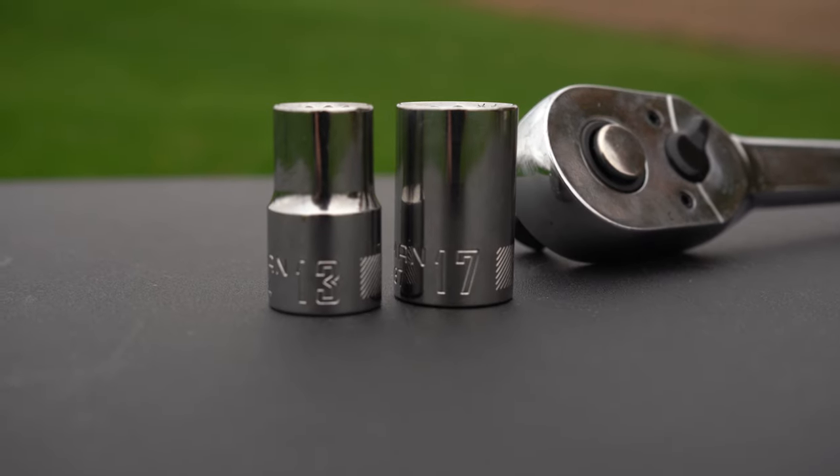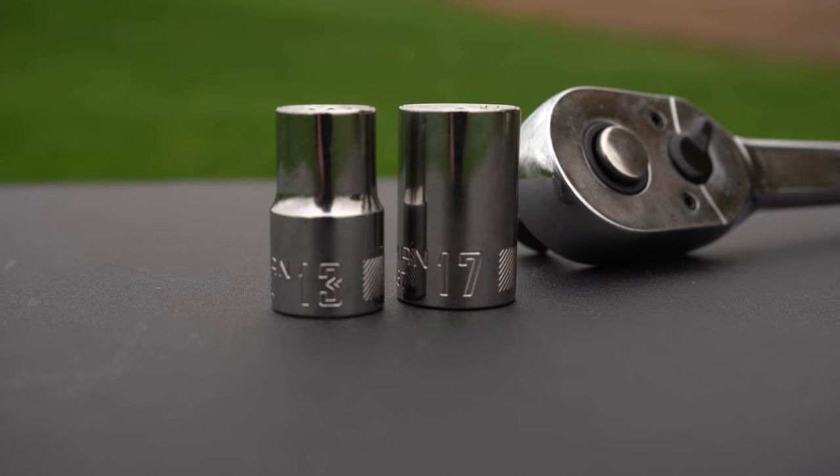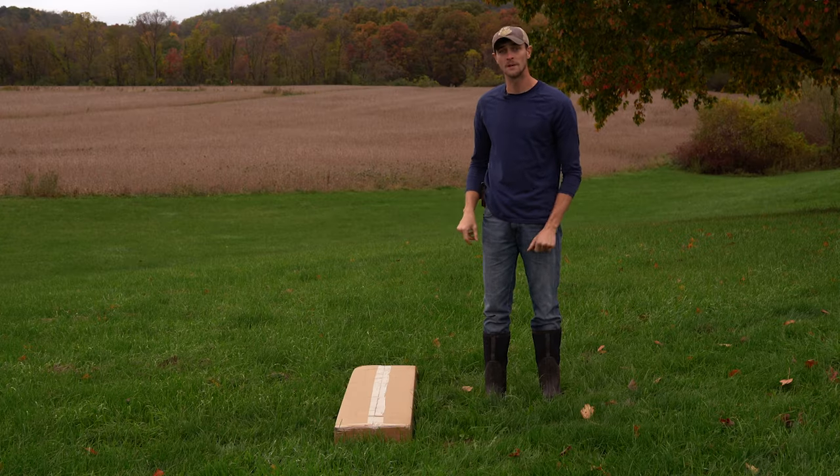To assemble these modular gates you'll need a socket wrench, a 17 millimeter as well as a 13 millimeter socket. To get started we're going to cut open our box and lay out all of our pieces.